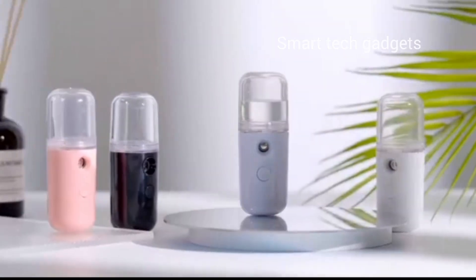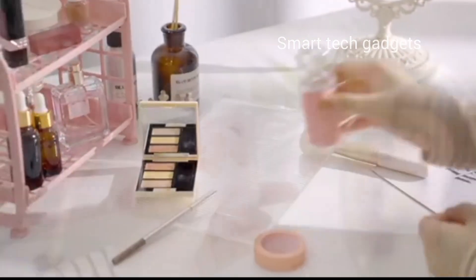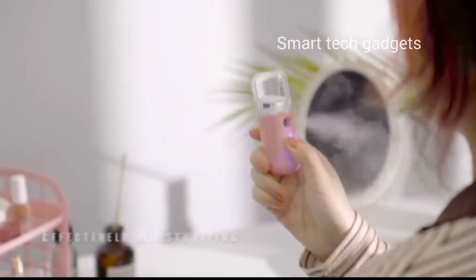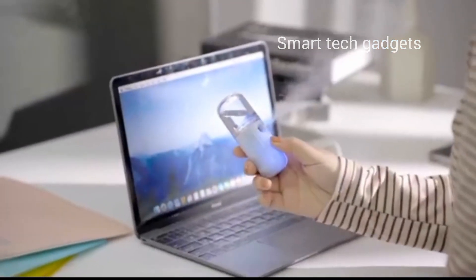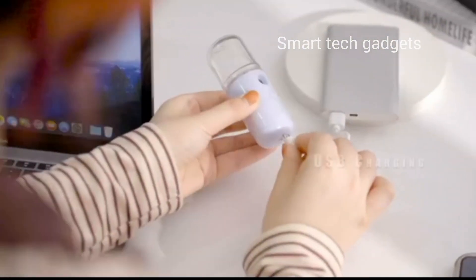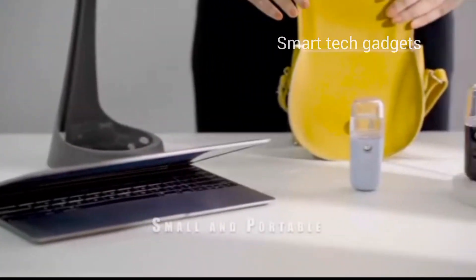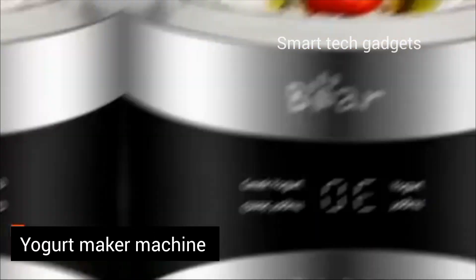Whether used as a hair mist spray bottle or a water spray bottle, it has you covered. It is ideal for various liquid applications, whether using styling products or just water to hydrate your hair. The ergonomic design of all our spray bottles offers a comfortable grip for easy use, giving a professional touch right at home.